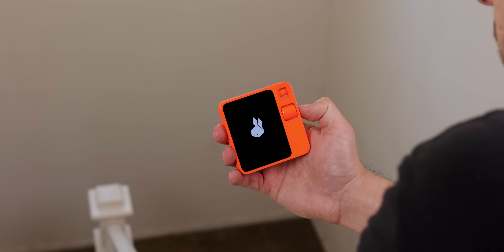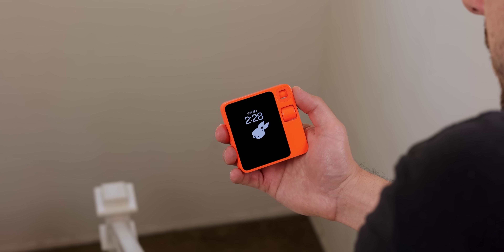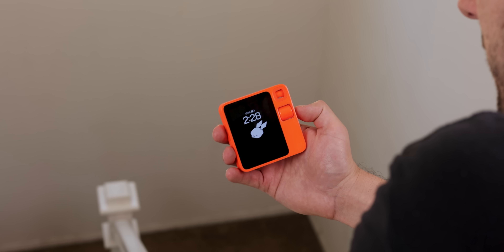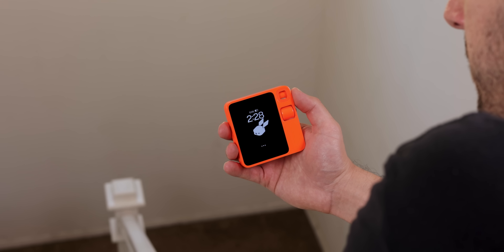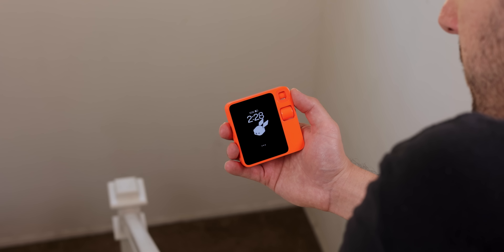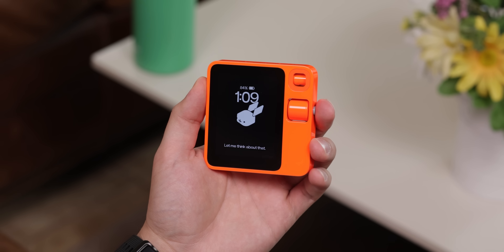What is the weather? [No response.] And other times, when it does respond, it sometimes takes its sweet time and sometimes doesn't even find the right answers.